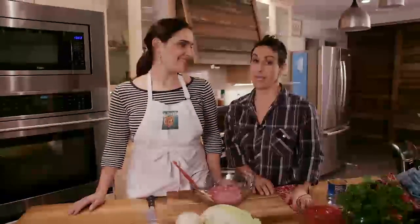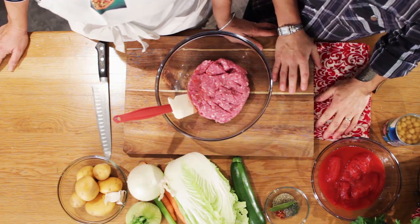Today is a good day. We are making minestrone soup. It's a good, hearty soup, a good family recipe. Great soup.